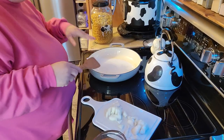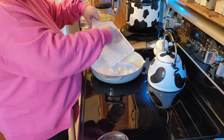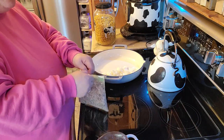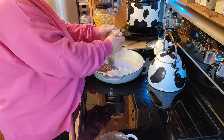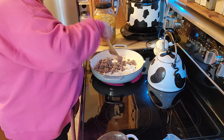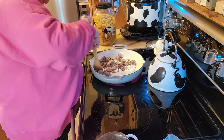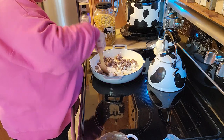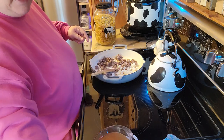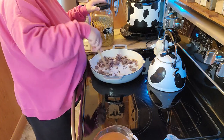I have my enamel pan started right here, and of course everybody knows that I pre-cooked my hamburger. That's not all thawed yet because I didn't know what I was going to cook for dinner tonight. I have two cups of beef broth right here, and I have my pint of tomatoes, and I have some pasta over here.